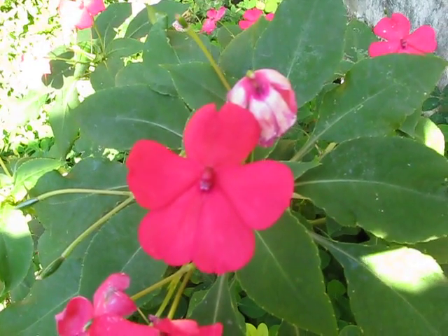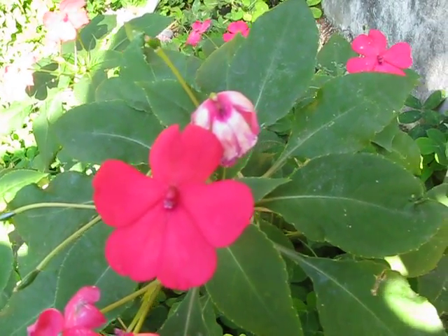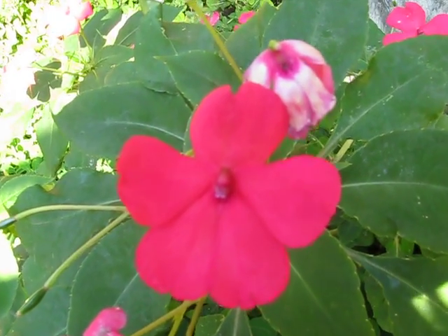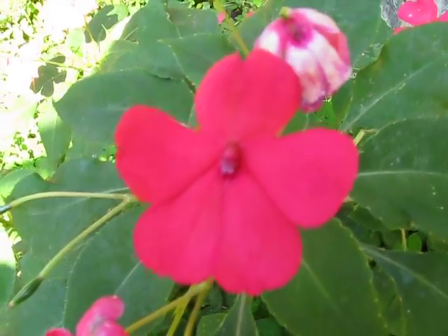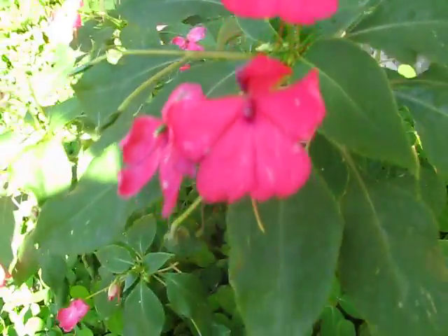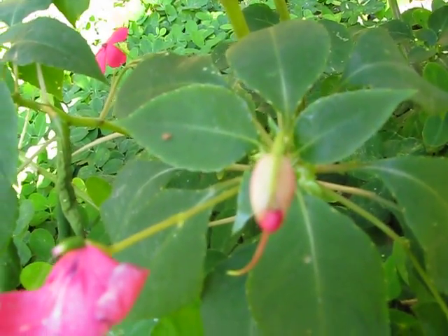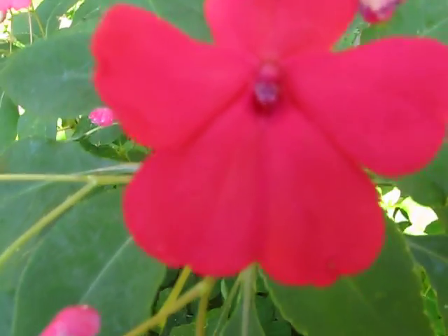Hey, everyone. This is a short video on how the Impatience plant reproduces itself. Here we have a flower. Now this flower started as quite a bit smaller — it started about that size — and it's growing a little bit bigger.